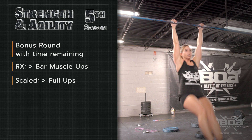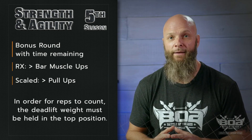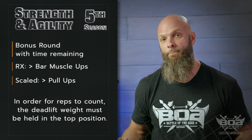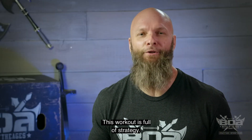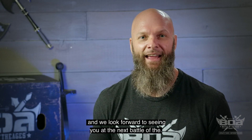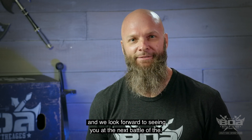Also, in order for those reps to count, that final weight on your deadlift will also have to remain in the top position. This workout is full of strategy — get together with your team and start practicing, and we look forward to seeing you at the next Battle of the Ages.